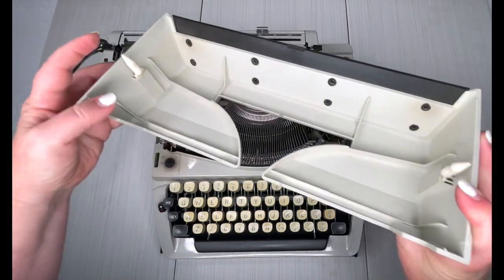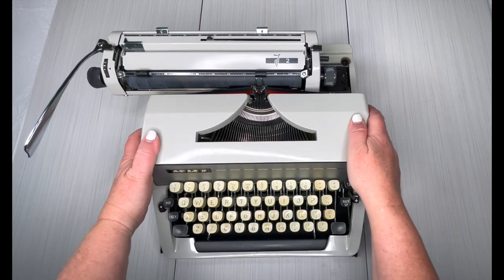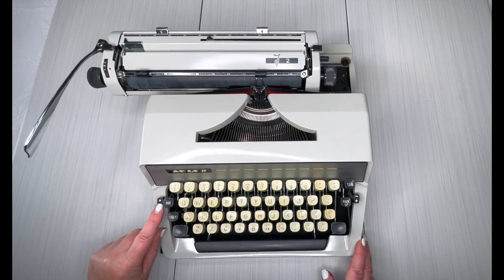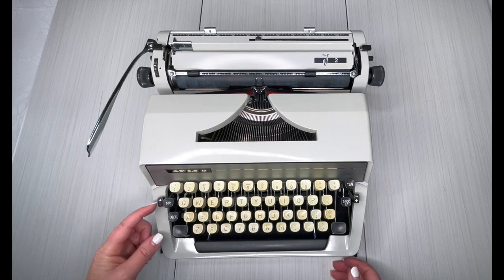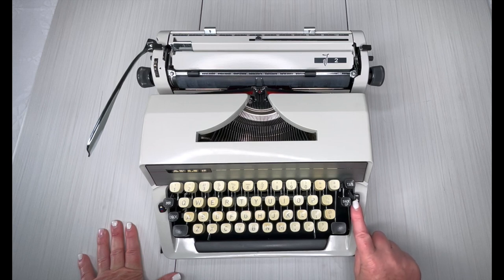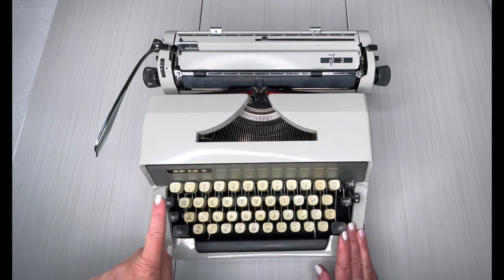It's got these pointy things and you need to line them up with the hole — there we go. Okay, so that's back on. Your color selector is right here: red, it has blue but it really is black, and then all the way up the white is stencil. Your typewriter is not going to work properly on that setting so you won't need the white. Make sure it's on either the blue or the red. Here is your tab button to set your tabs — this lever, plus is to set, minus is to clear.